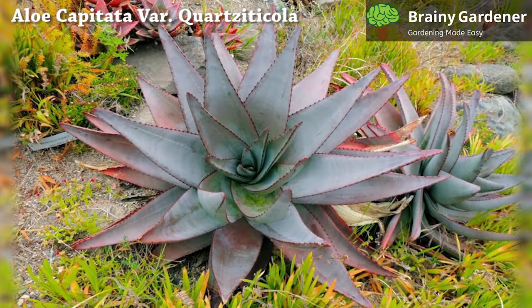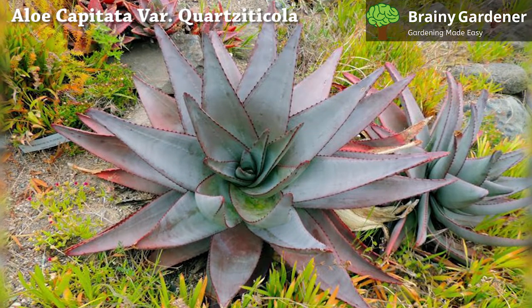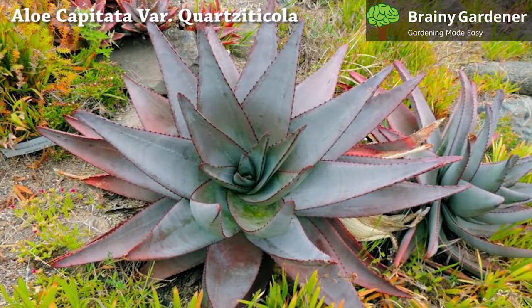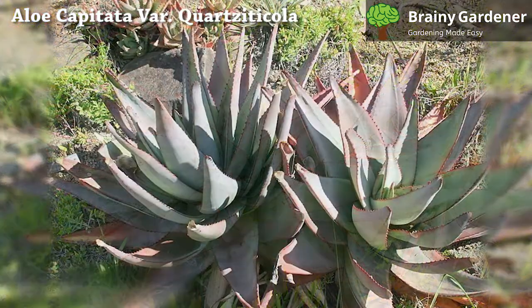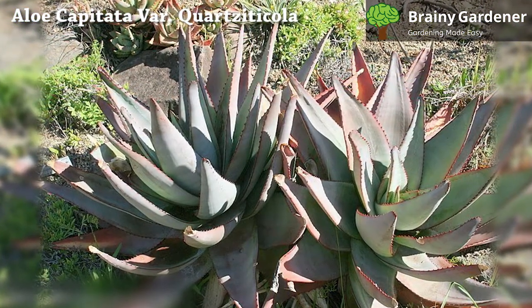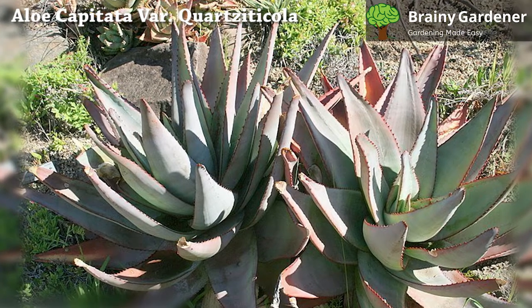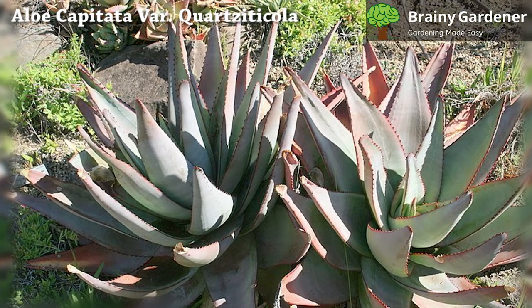The bright yellow blooms appear in round clusters atop flower stalks. Aloe capitata var. Quartzticola is a low-maintenance plant that rarely needs much care. It can be kept outdoors year-round or indoors in a sunny window during winter.